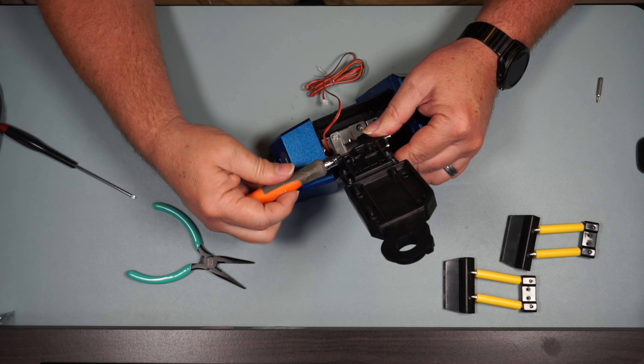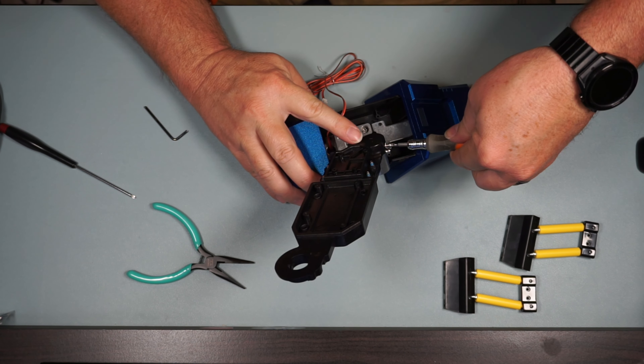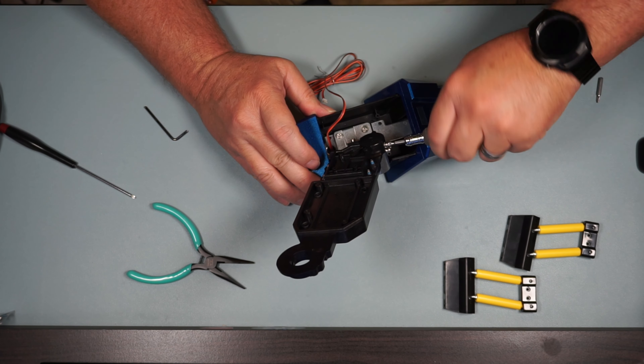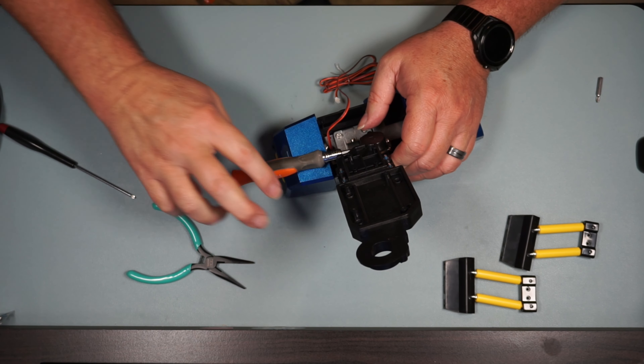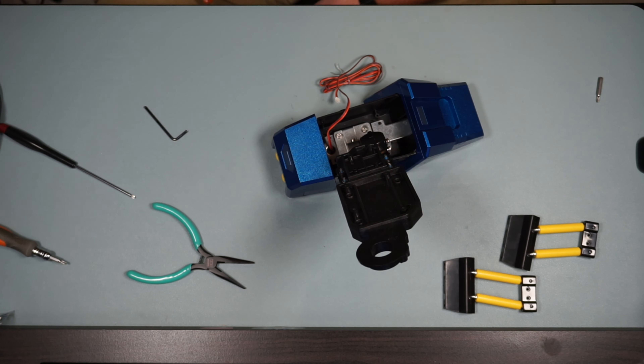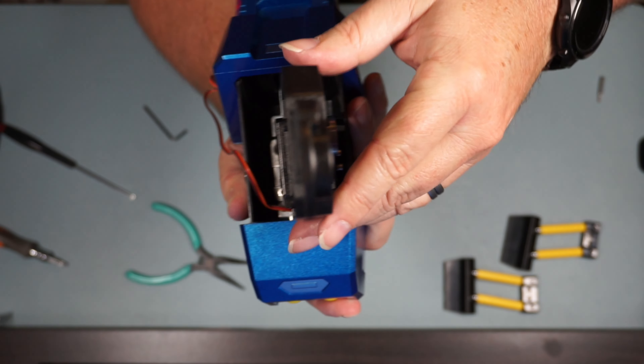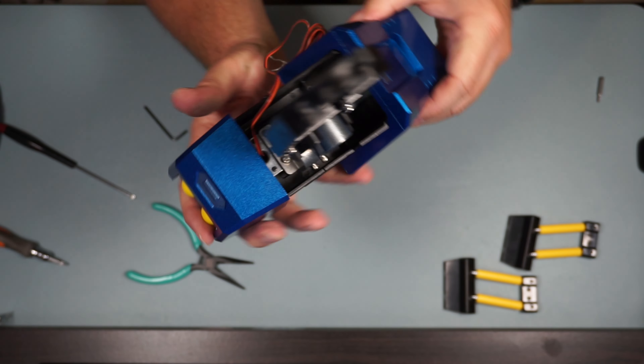Yeah, leaning it works better. Remember, this is an ankle so you can move it to where you need it to get to the bolts. I'm going to get those snugged down — there we go, there it is. And again, this is the left foot, not the right foot.